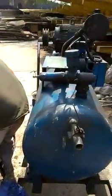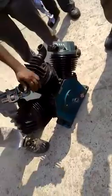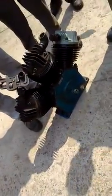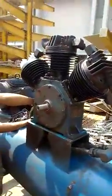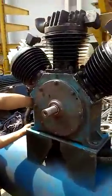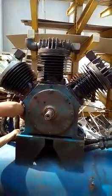Now the complete cylinder block, piston ring assembly, piston, crankshaft, and everything installation is done. Proper cleaning is done. Now all the nut bolts and accessories are properly tightened and it is fitted and mounted on the compressor properly. It is ready. Thank you.